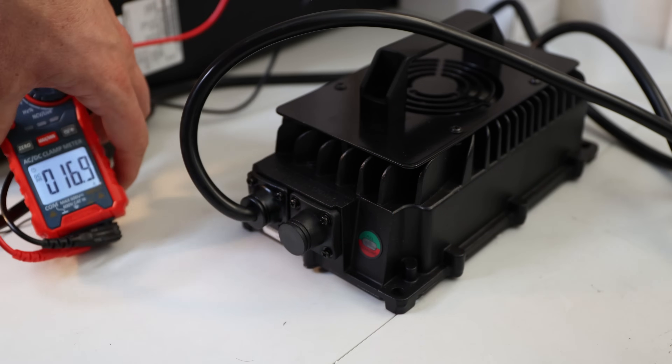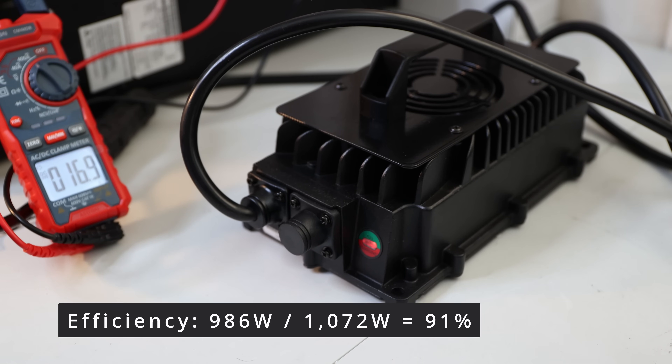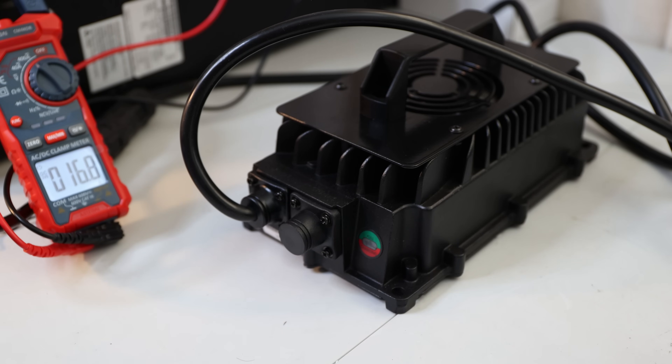Here's the efficiency: it did need a little time to ramp up but we're at 16.9 amps right now. This charger is drawing 1072.8 watts from the wall, so now you know the efficiency. I'll let the test run and report back if anything unusual happens. Once it's full, the charger should slow down. The great part about this is it's IP65 rated, so you can permanently mount it in your golf cart.